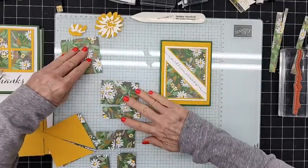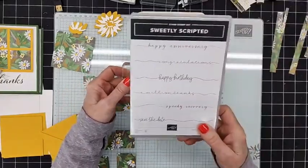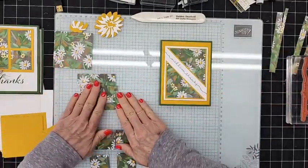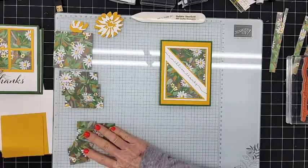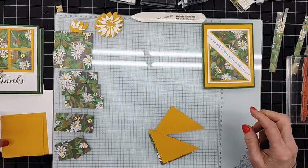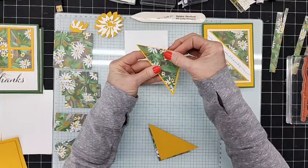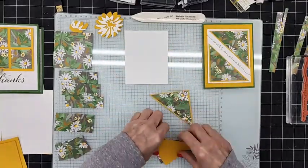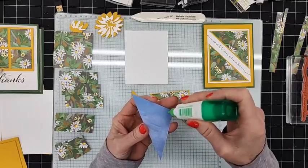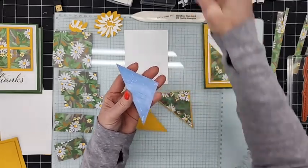Let's start with this layout — I really like it. Instead of 'Million Thanks' I'm going to use 'Speedy Recovery' from the Sweetly Scripted set, which is an online exclusive that's currently unavailable but I think comes back in next week. The reason I'm doing Speedy Recovery is because one of my teammates just had surgery yesterday on her foot. I have my DSP pieces cut and the three-and-a-quarter by three-and-a-quarter Crushed Curry, and we're going to layer these on top.